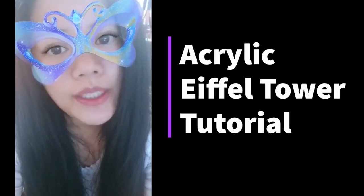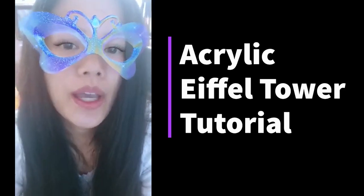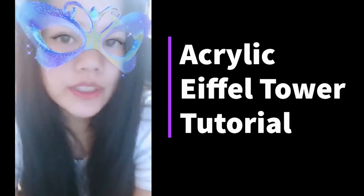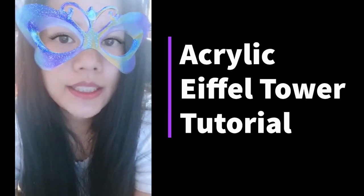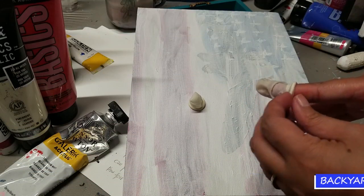Hey, we're back! Today we're going to do an Eiffel Tower tutorial — a friend requested this tutorial. It's very simple, really quick and easy, and I hope you will enjoy this video.